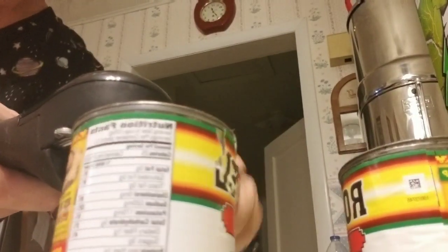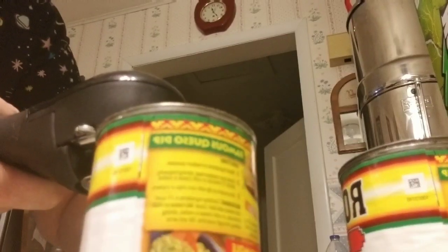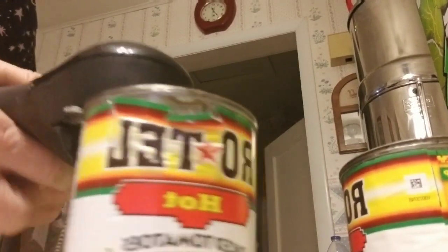It doesn't even feel like it's opening, guys. I swear it doesn't. You don't even know it's open. Let's see if it opened it — it doesn't feel like it's opening it.